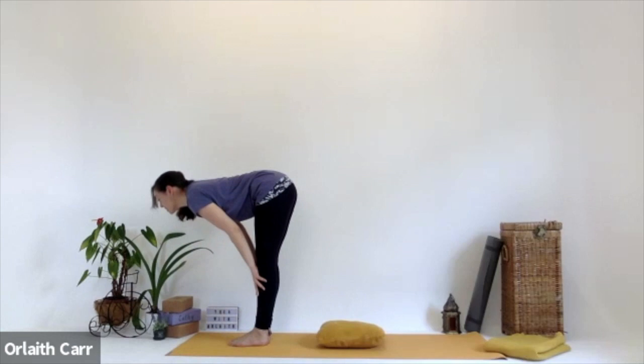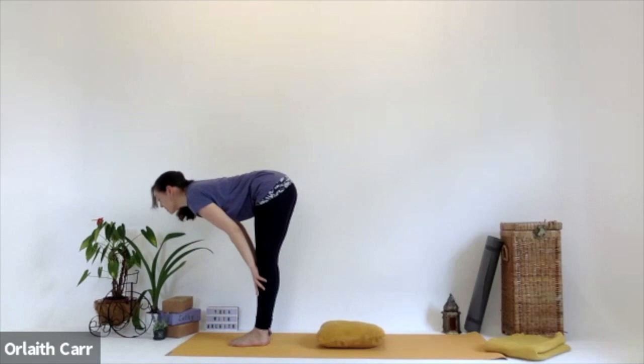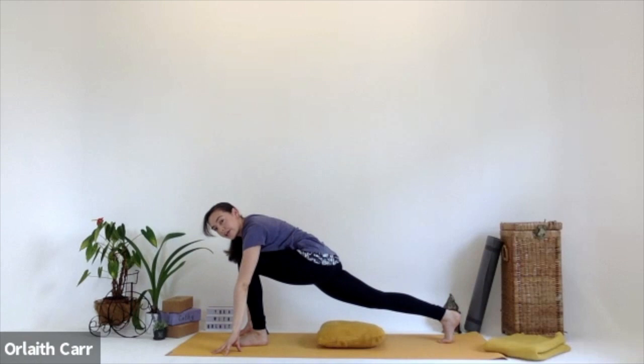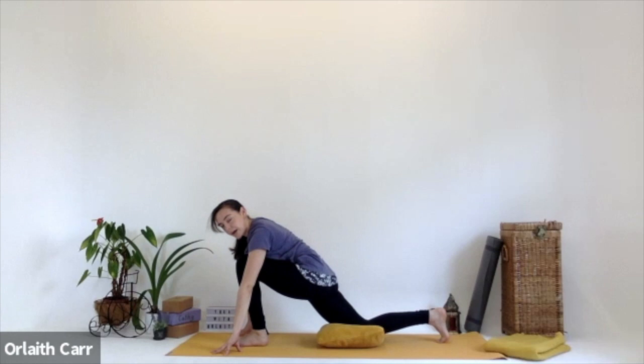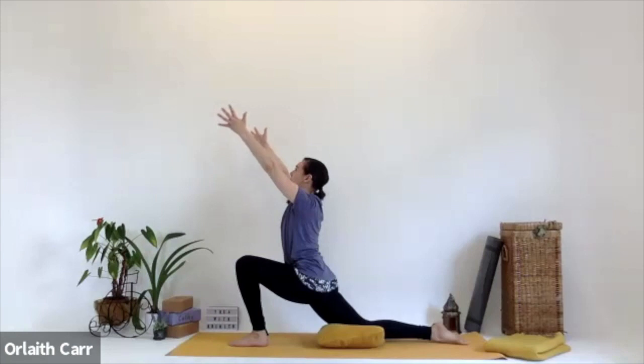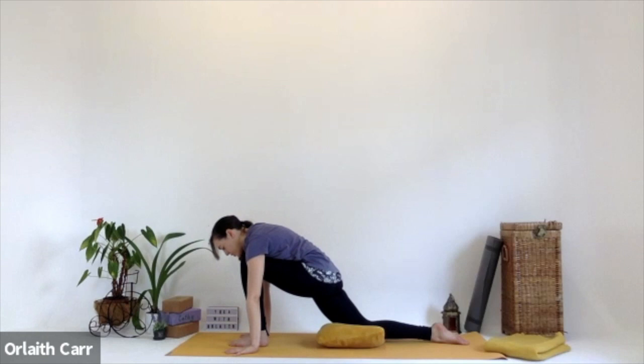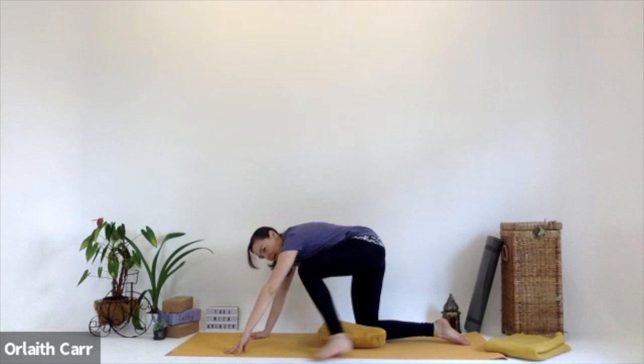Inhale, look up for halfway lift. Exhale, lower down into forward fold. This time we're picking up the right leg and bringing the right foot to the back of the mat — we're in a high lunge. Then gently lower that right knee towards the cushion, blanket, or mat. Untuck that back right foot. Inhale those hands up, reaching up, stretching up, feeling this in the front right hip. Exhale those hands all the way down either side of that front left foot. Once here, start to bring the weight back into the right leg, then gently bring that left foot to join the right in a wider tabletop position.